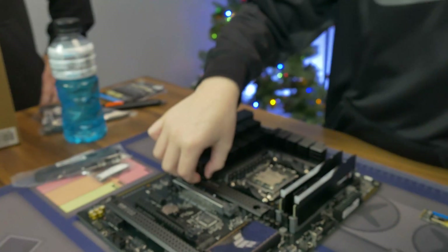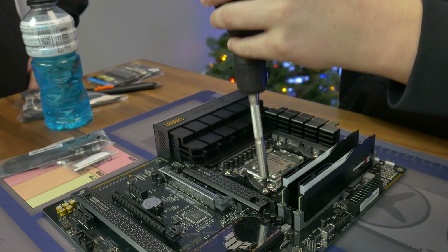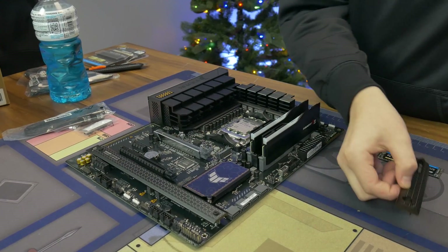Matt, good job installing the RAM. I did such a great job. Alright, SSD — I think it stays attached on that. Yeah, so you just gotta unscrew it until it's... We're teaching our future replacement guys.